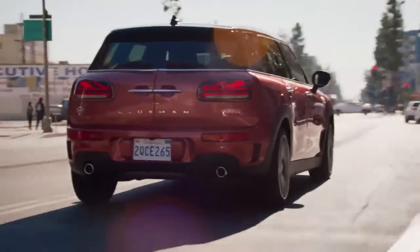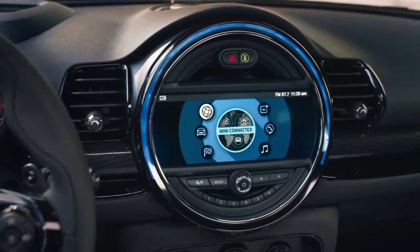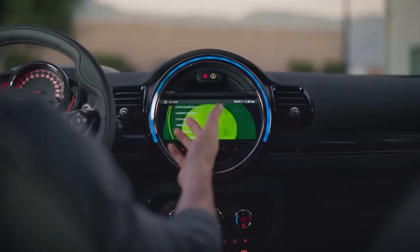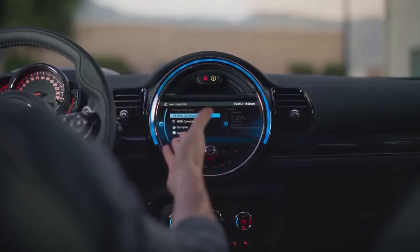Moving across to the central console, the new Clubman is available with either a 6.5-inch or an 8.8-inch in-built touchscreen radio display unit with integrated Bluetooth connectivity as standard. This one here is the 8.8-inch screen with Connected Navigation Plus, but we'll learn more about the MINI Connected features a little bit later on.